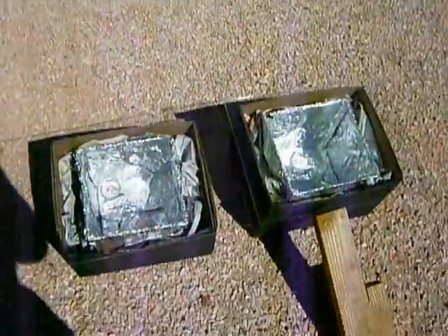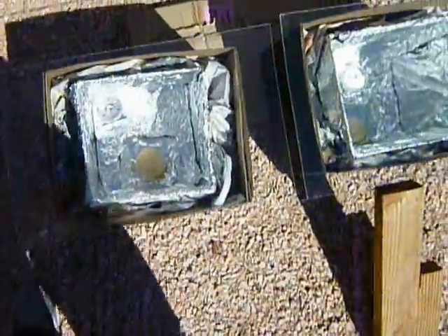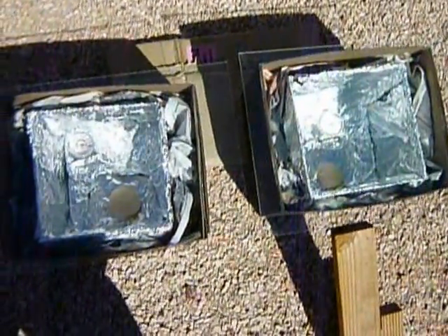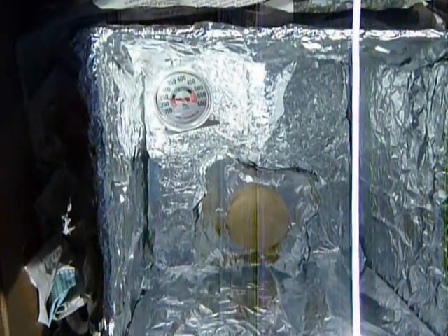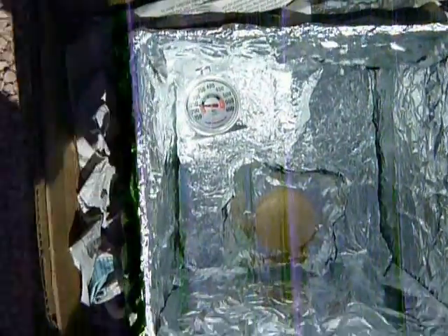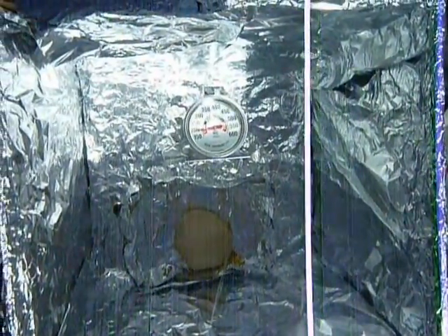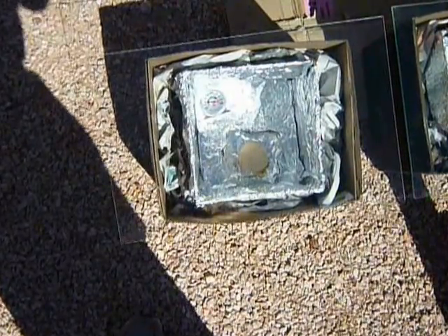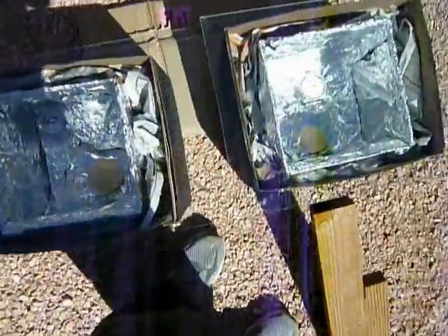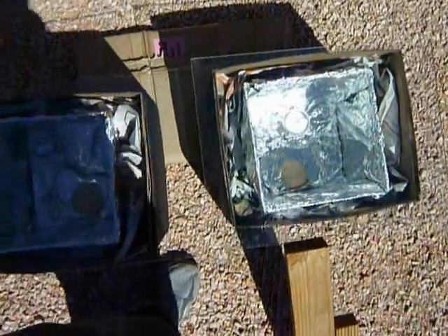It is 9:40 on Earth Day 2012 and I have been proven wrong. I was half expecting the glass to be working better for the top of a solar cooking box, but the one with the plastic top is almost 250 degrees Fahrenheit and the one with glass is just about 200 degrees Fahrenheit. Also, the biscuit in the plastic one is starting to brown just a little bit, not the one in the glass — it's still not fully cooked.